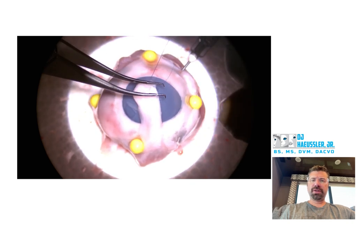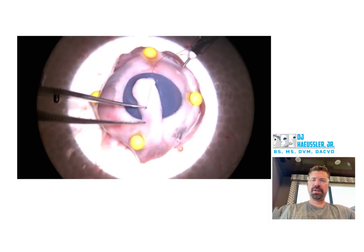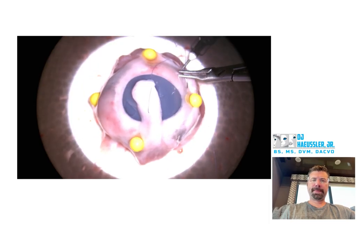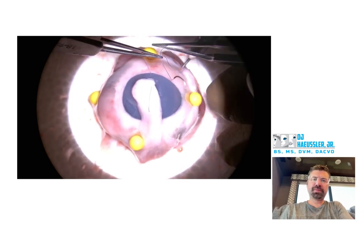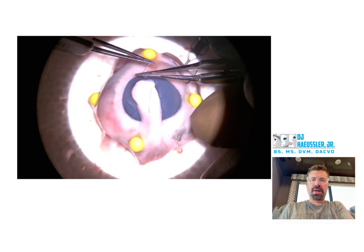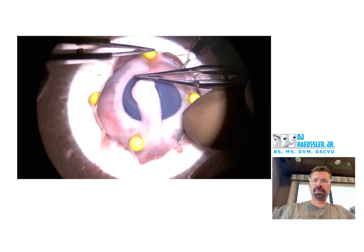Good job holding the edge of your cornea while you push that through — that's good. Good job putting your needle off in the fornix, that's great. Good job switching over to tying forceps, that's also good. Good job passing through.